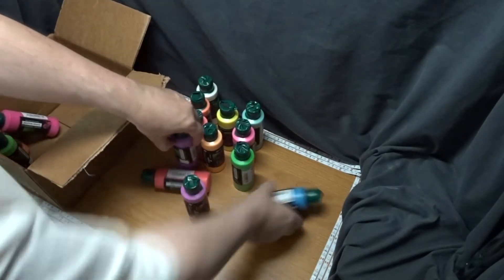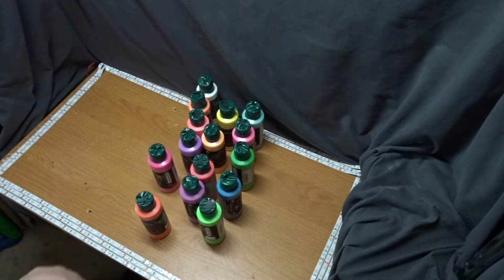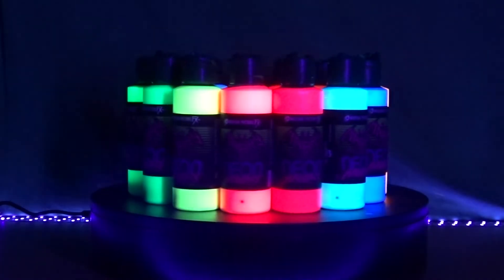I was unable to get one of the paints as it was sold out on Nightmare Toys at the time of my purchase, and that is the yellow dark. So this is a video display of every other color they had available. I hope you enjoyed the video and thank you for watching.